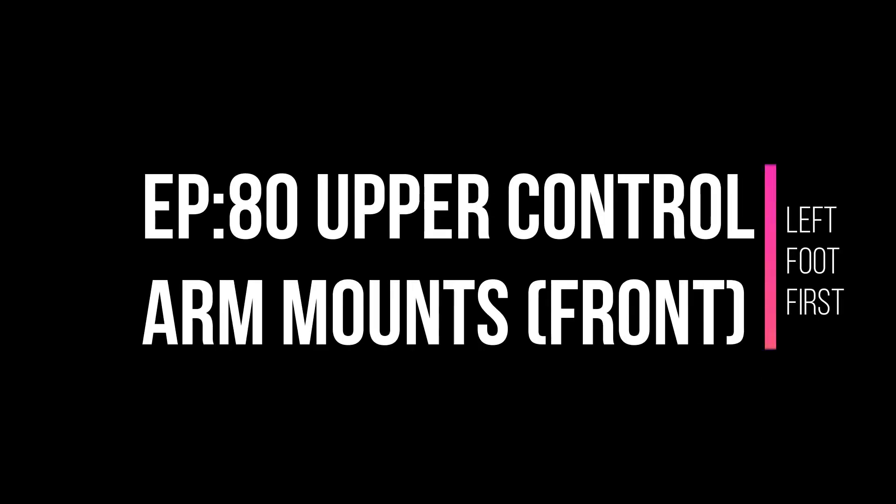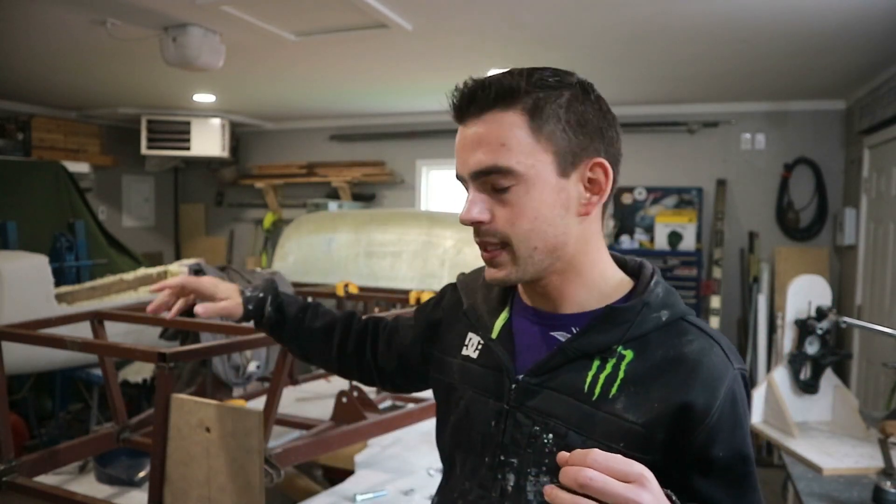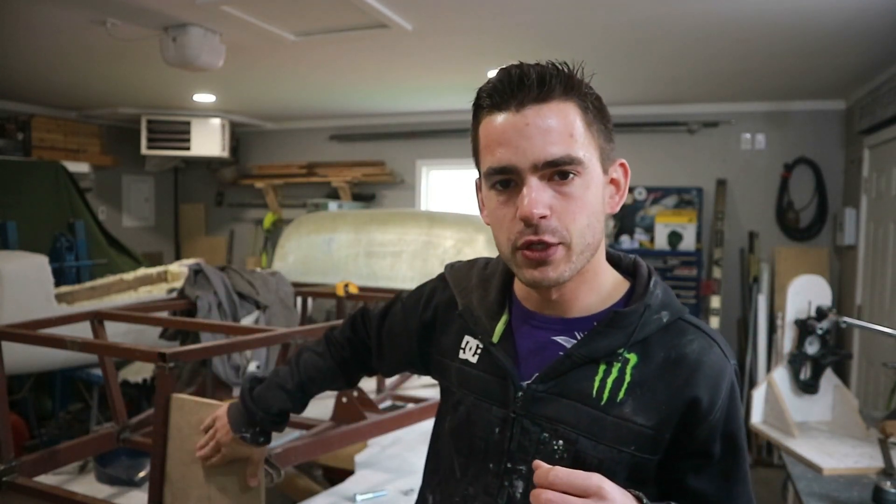What's happening guys? We're back and I want to get going on the upper control arm mounts today. We got a bit of time in the shop today so I want to get the mounts made for the upper control arms. We got the lowers done last episode so this is kind of the logical next step.